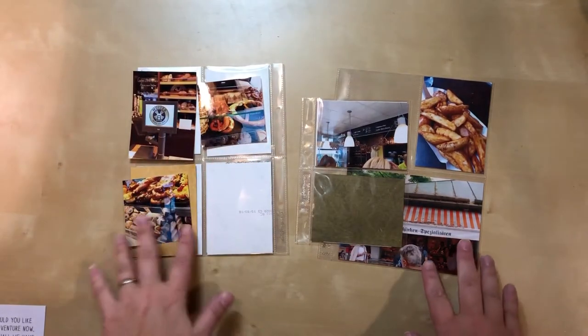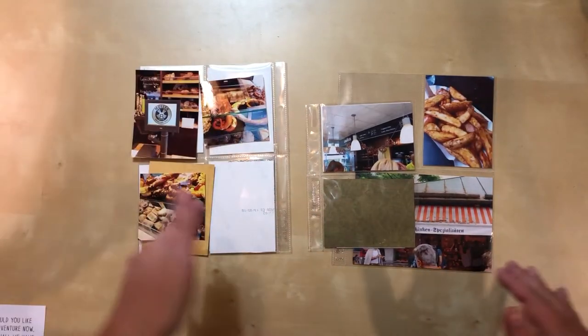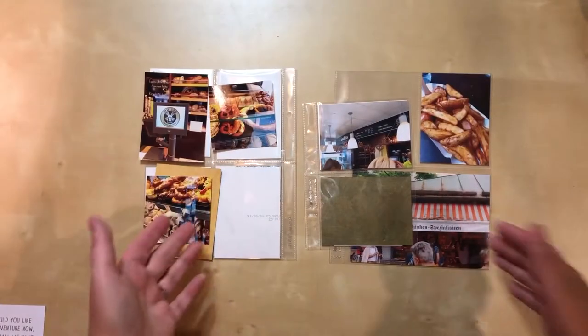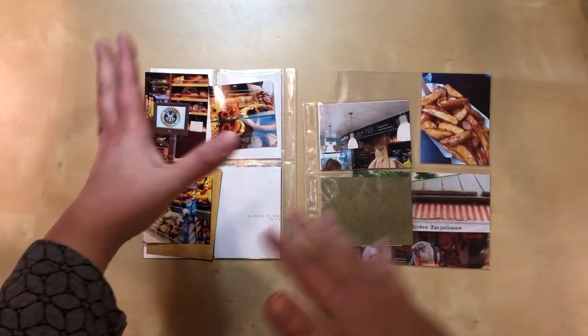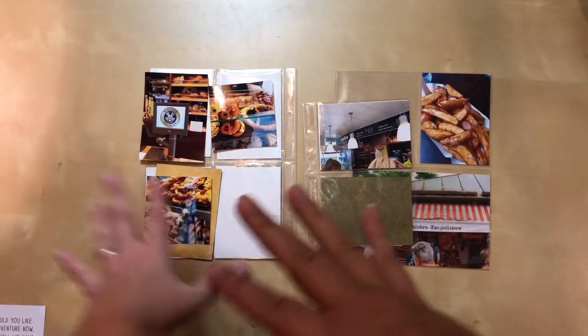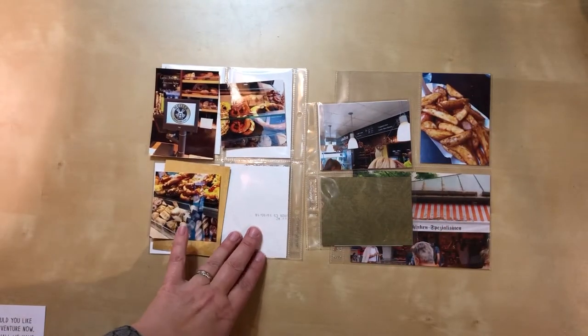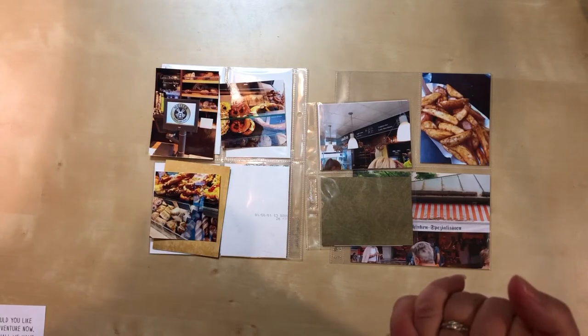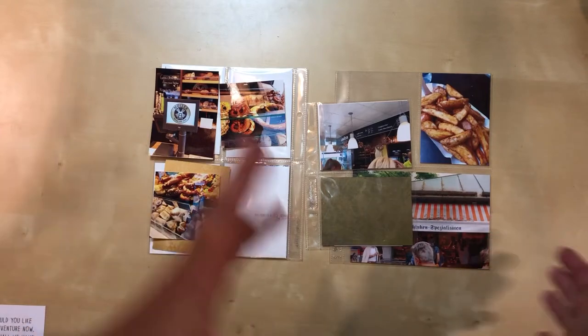Hello everyone, I am back today with a new process video, still working in 6x8 pocket pages and still working in my Munich series. Today's layout deals with the market area near Marienplatz in Munich — we walked around there for a while to get a snack, have a lighter lunch, and then continue exploring, but there was so much to see in the market that I want to do a couple of layouts featuring all of those photos.